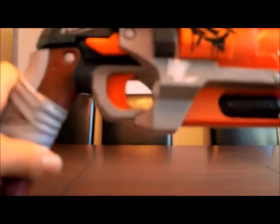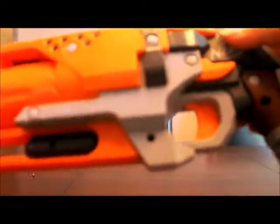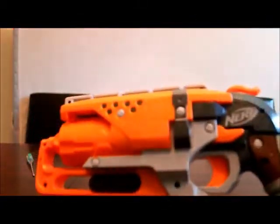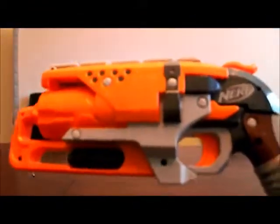Today we'll be modding it. First of all, you need to take out all the screws on this side of the body, as you can see — here's one right here. In total there are 12 screws, and after I've taken out all the screws, I will be back.